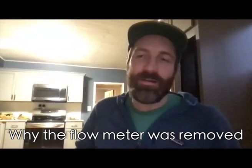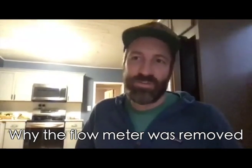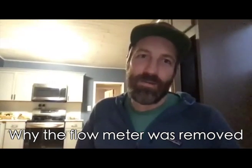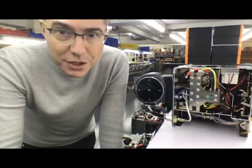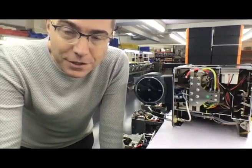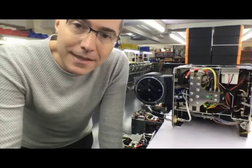On the removal of the flow meter — is the firmware just ignoring the flow meter on older machines now, or is that still being used? The flow meter was never actually used. It was something that we put in the machine on the assumption that we would eventually want to use it, or at the very least, calibrate.